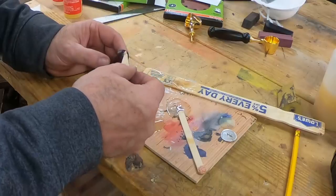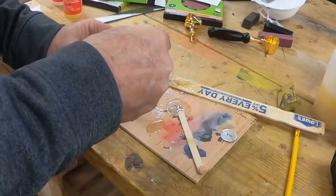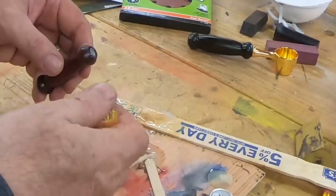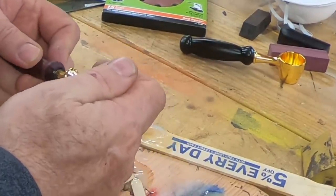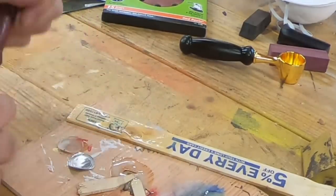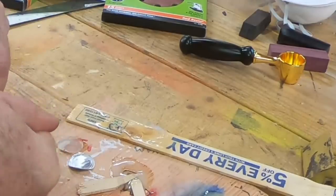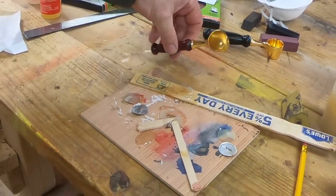Here I'm just using 5-minute epoxy — I think the brown was Loctite — just to permanently secure the coffee scoop into the handle. Put your hands in the air if coffee's a food group for you. Both my hands are up, just so you know.